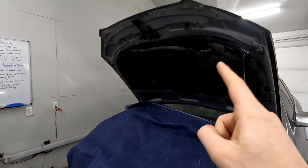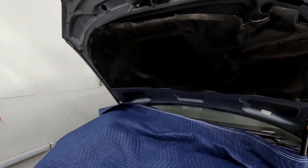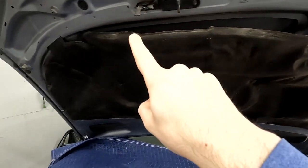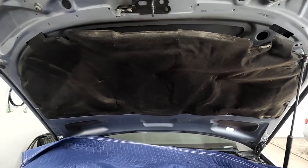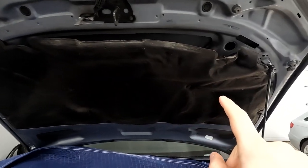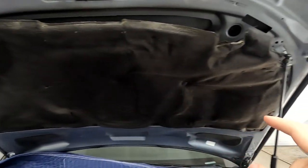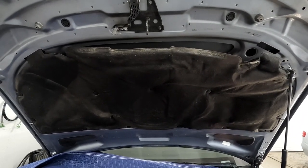The first order of business today is to do something about this hood insulator, because every time I bump into it, it just rains all this toasted yellow foam down into my nice new stuff. Heat basically killed it - that's the theme of this entire car. It's lost its body and can't hold itself into the slot anymore even with all the little plastic clips holding it up, so I'm going to pull this down - I have a much better solution.